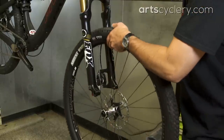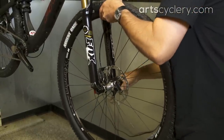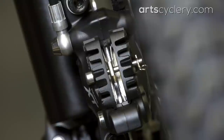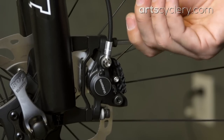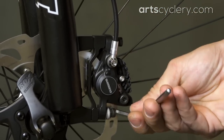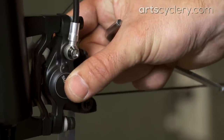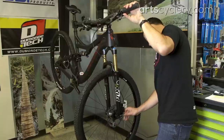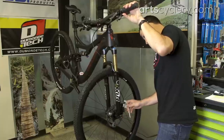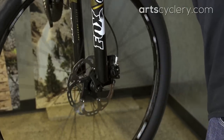Once the rotor bolts or lock ring are torqued, put the wheel back in and check to see if the caliper is properly aligned with the rotor. Ideally, you want the caliper to be centered around the rotor with equal space on either side. The easiest way to do this is to loosen both caliper bolts just enough so the caliper moves freely side to side. Once the caliper is loose, squeeze the brake lever for the caliper you are aligning and hold it down while you re-tighten the brake bolts. Release the brake lever and check to see that the caliper is aligned with even space on both sides of the rotor.